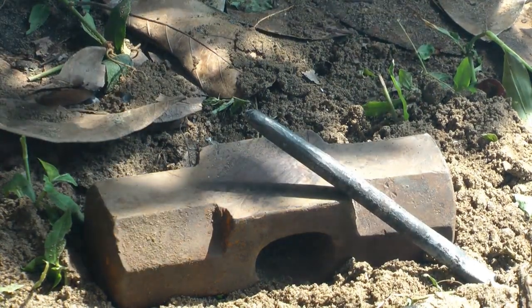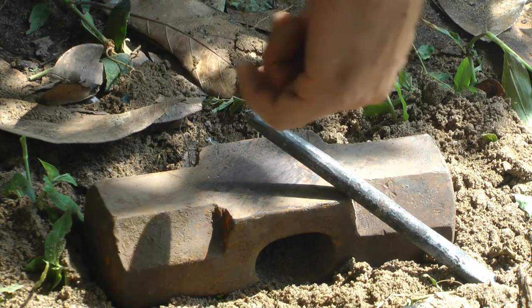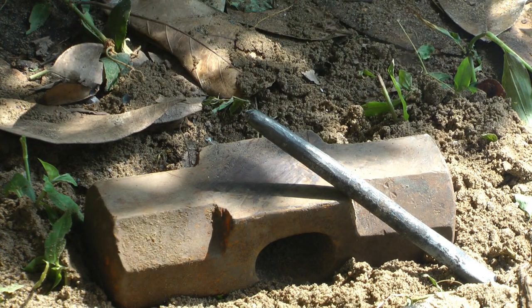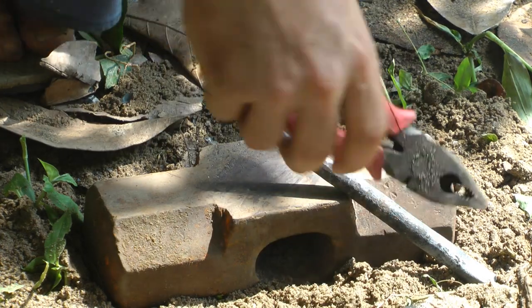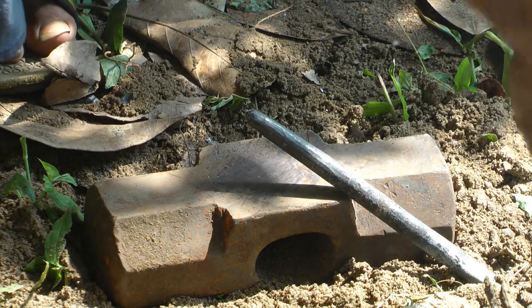I'm happy with the point now — it's looking pretty good, it's got the correct taper as well. The next step is going to be cleaning up the back, and then we can look at hardening.